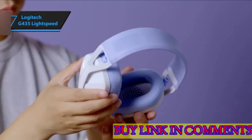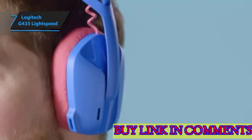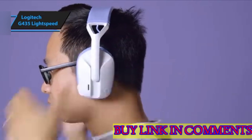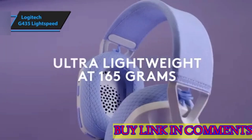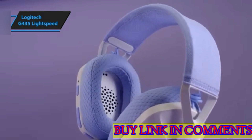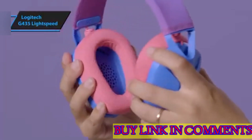It's also surprisingly light and compact. The G435's design demonstrates Logitech's commitment to environmentally conscious manufacturing, boasting carbon-neutral certification and incorporating 22% recycled material in its build. The headset stands out not just for its performance, but also for its sustainability efforts.